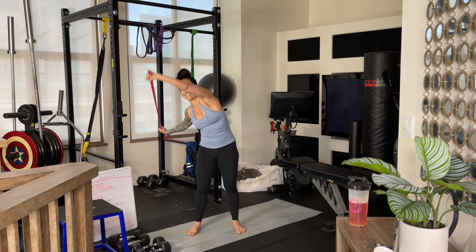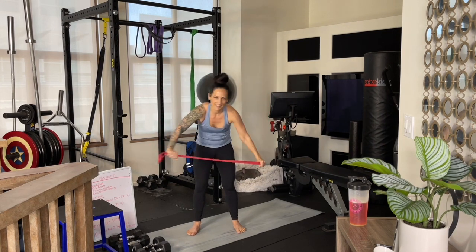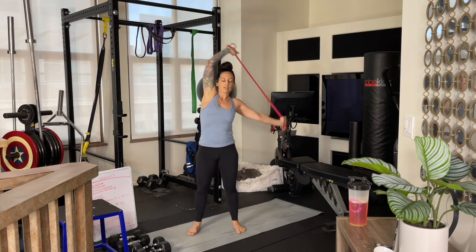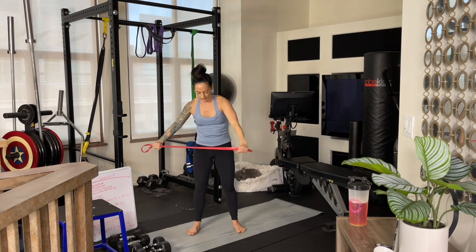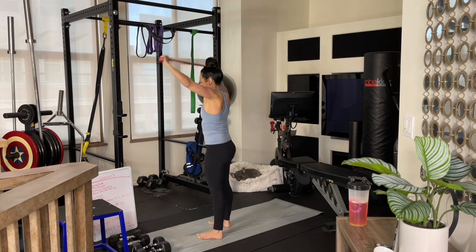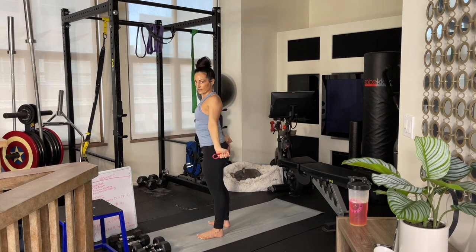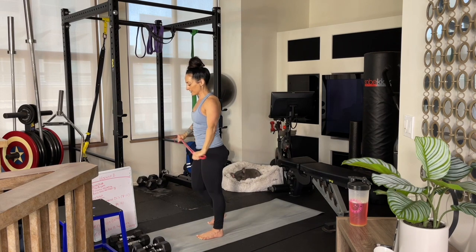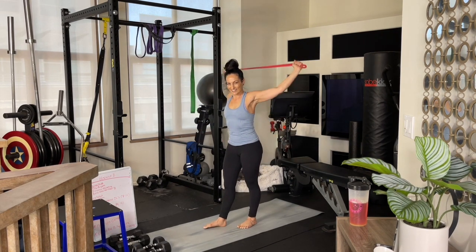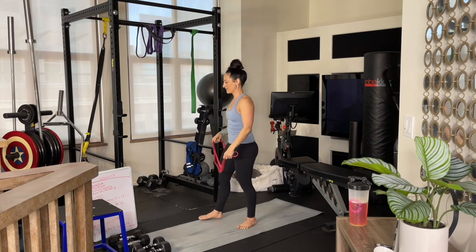Let's go the other direction. Forward and back — you can come just this far back or all the way back, your choice. Let your body open up. Keep a nice tension in the band. Last two, last one. You can set that off to the side.